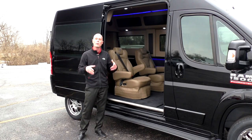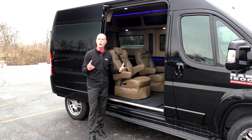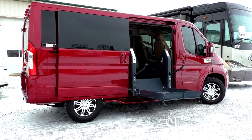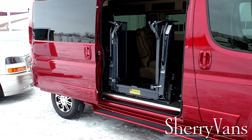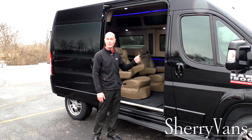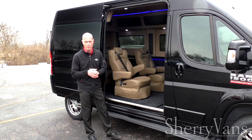Being the only front-wheel drive conversion van in the industry, we have the lowest floor, making it the easiest van to get in and out of. I also want to mention mobility applications — for those with mobility needs, this is the best conversion van I've ever seen for handling a lift. The huge door means you can install a lift and still go in and out without deploying it, making this a phenomenal option for mobility customers.